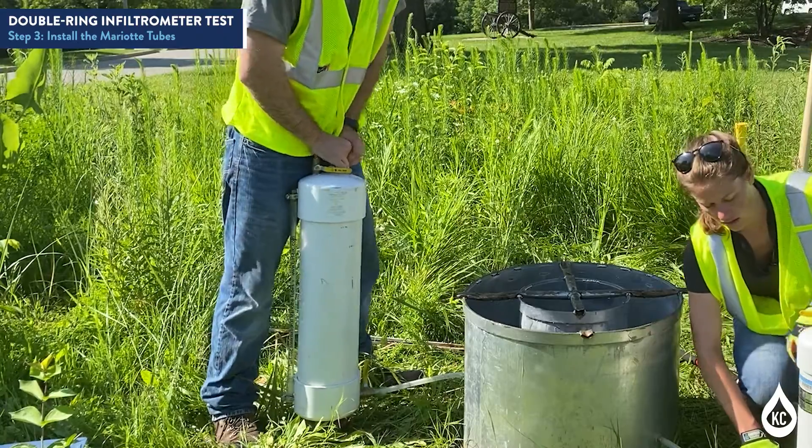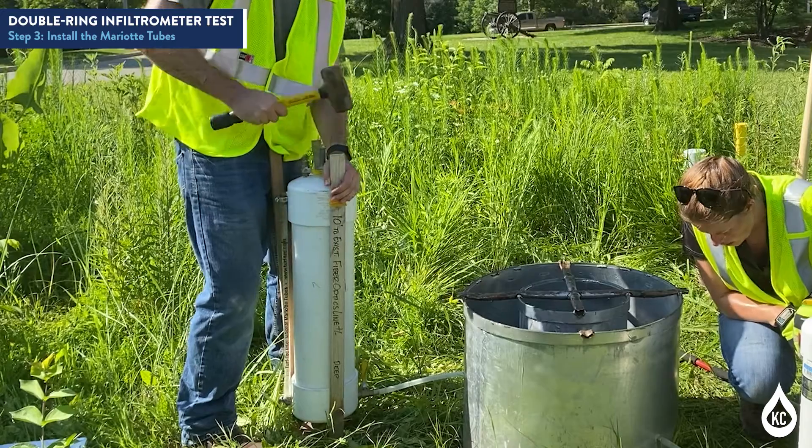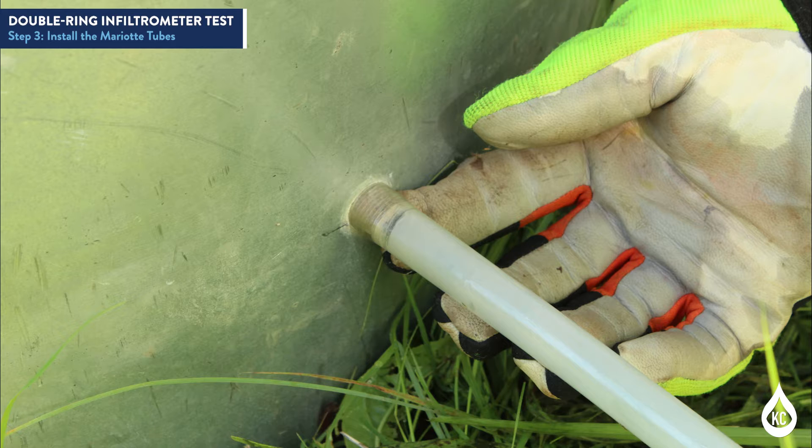To install the myriad tubes, drive the tubes into the ground straight out from the associated tube ports on the infiltration rings. The small myriad tube (3,000 mL) should be directly in front of the tube port associated with the inner ring. The large myriad tube (10,000 mL) should be directly in front of the tube port associated with the annular space or the outside ring. The valve from the tube should be approximately one inch above the port elevation to start the test. If needed, use height adjusters to raise the myriad tube to the appropriate elevation. The myriad tubes may need to be inserted into a piece of PVC pipe to accomplish this.